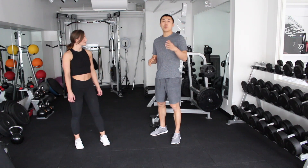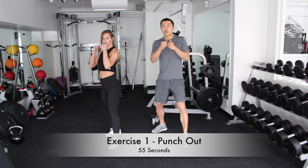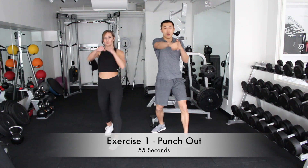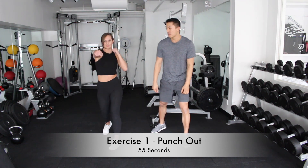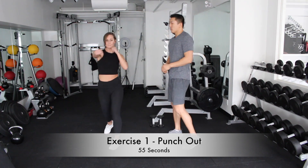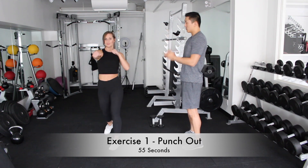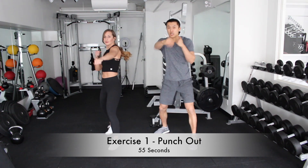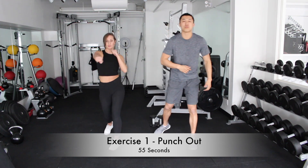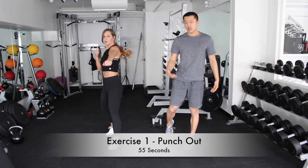The first one we're going to do is a simple punch out. We're going to get into our fighting stance and then we're just going to execute the one-two non-stop, warming up our shoulders for 55 seconds. The pace I want you to go at is one-two, one-two. You want to keep your shoulders nice and relaxed and just focus on punching out. This is going to warm up your rotator cuffs, your entire shoulder, and help you get ready for the next exercise.